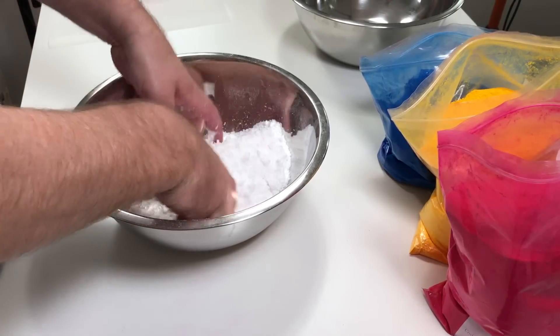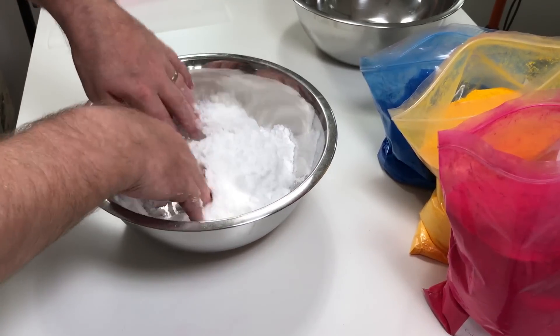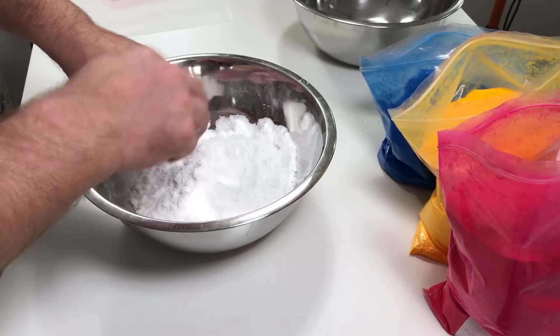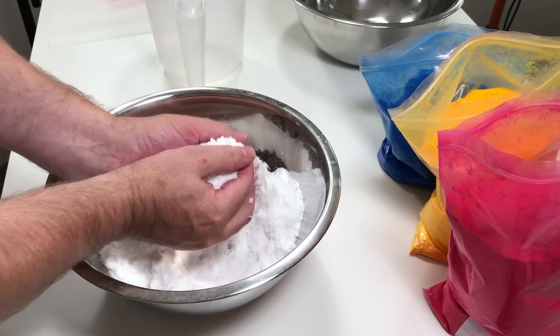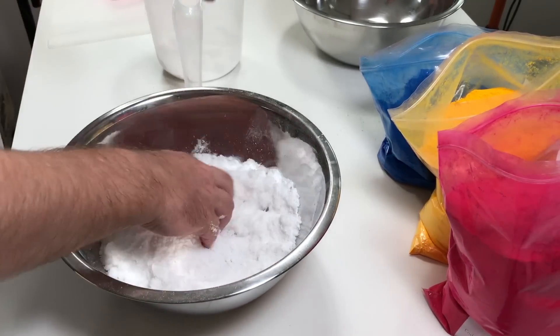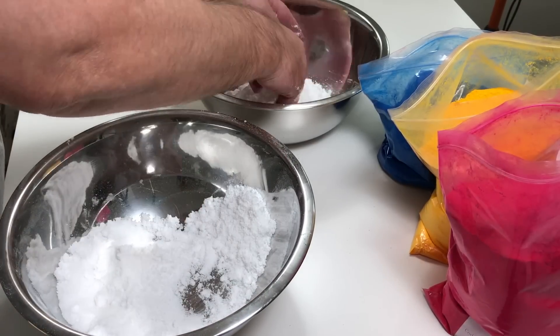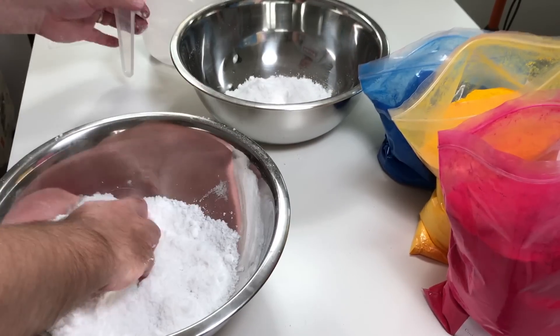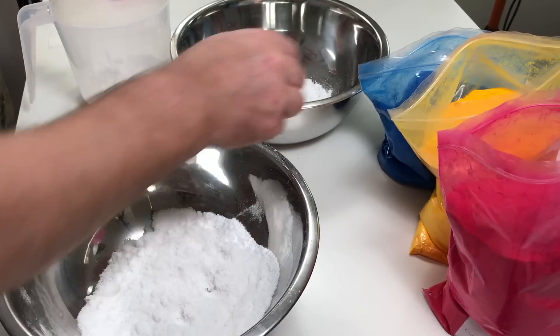We're going to do three colours, so I want to separate this mix at this point. I'll just put a nice handful in each bowl and roughly separate it out into three portions.